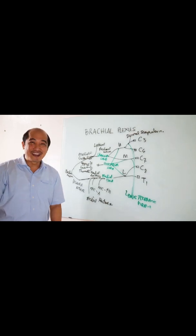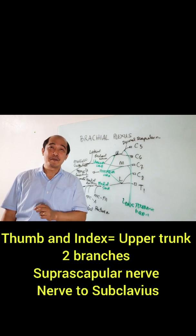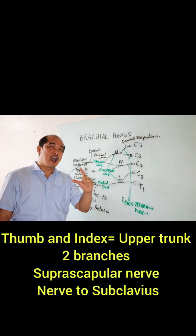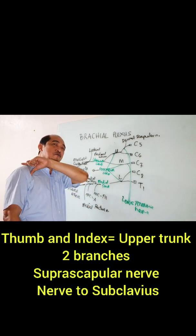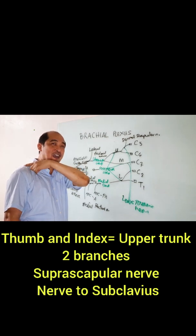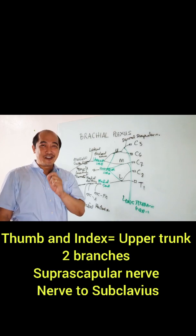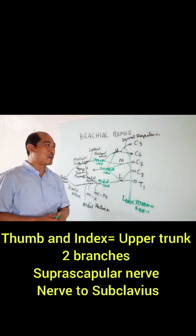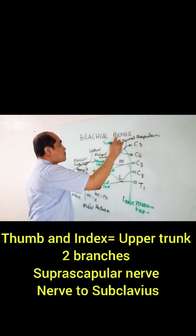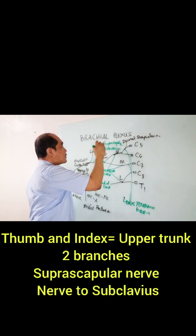There are two more branches coming from the upper trunk. C5 and C6 — I'm going to cross and reach for the muscle up on my back and below this clavicle. What are those nerves? It's the suprascapular nerve and nerve to subclavius. These are the two nerves coming from the upper trunk.